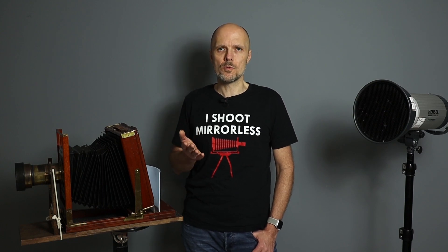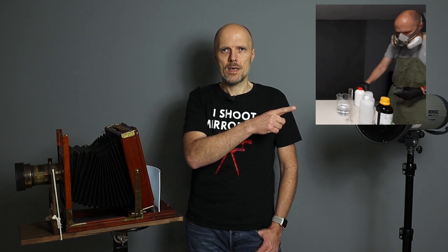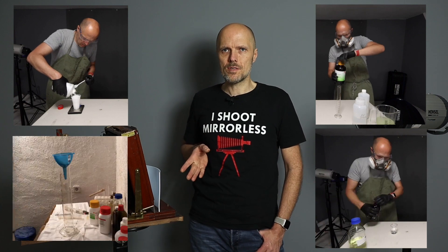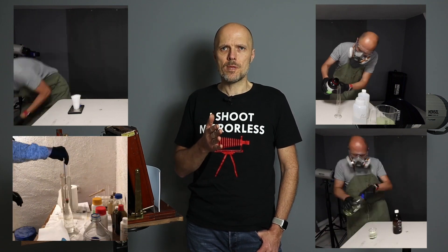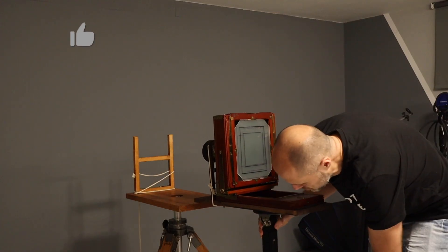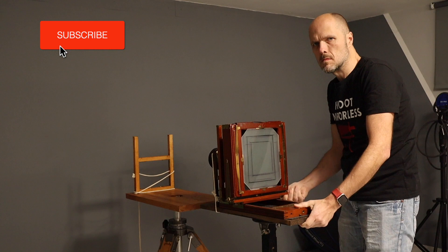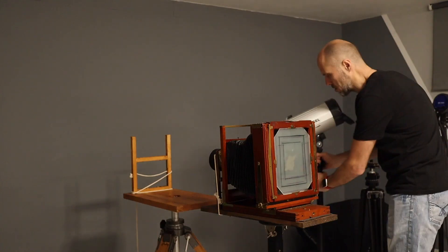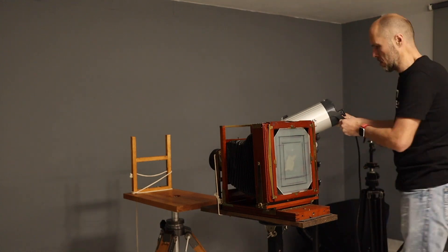After I chose my subject I prepared everything for the wet plate collodion shoot. I made a fresh developer, a fresh fixer, fresh collodion — I needed silver nitrate, and to protect the plate at the end I need the sandarac varnish. After the chemicals were ready I prepared my 8x10 camera, and I also set up my 1000-watt strobe with a reflector and a grid inside.